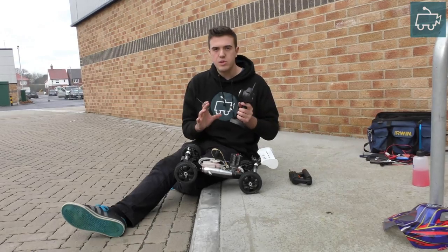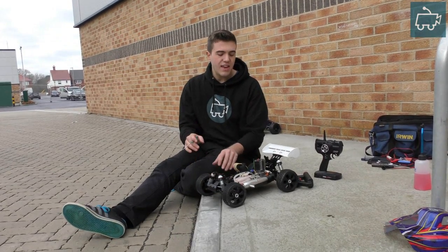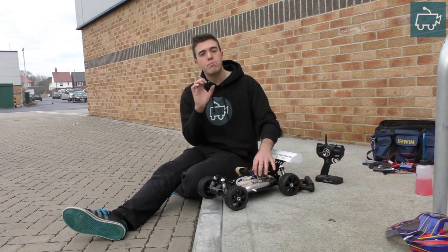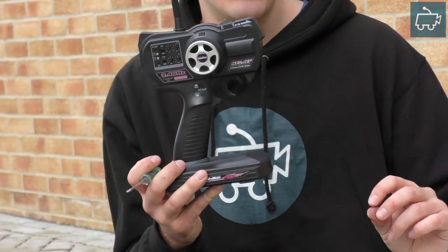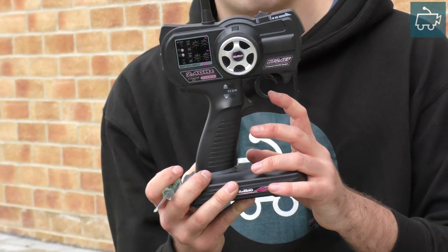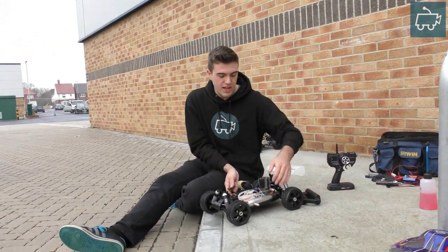The high speed needle adjusts the fuel and air mixture from partial throttle to full throttle — it controls how much fuel is being allowed into your carburetor and therefore your engine from partial to full throttle. Up until partial throttle, the low speed needle controls the mix, and that's the one we're going to be taking a look at now.